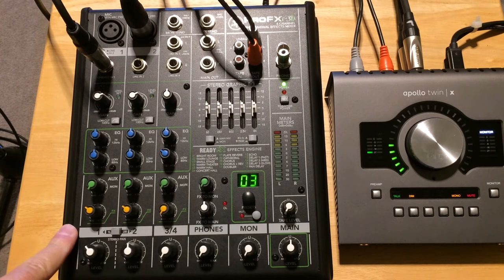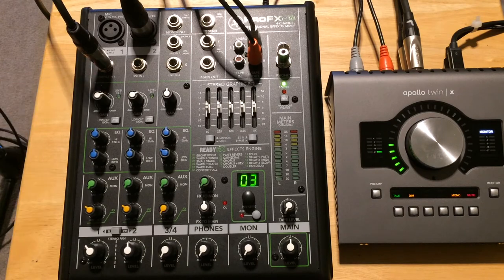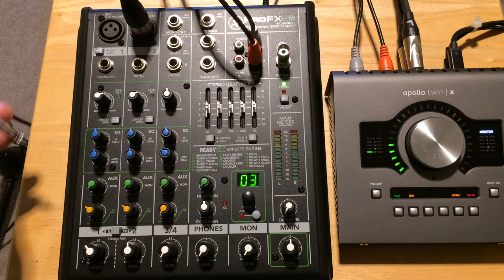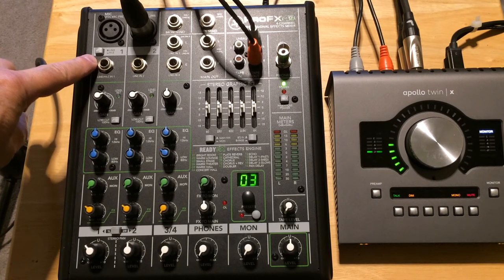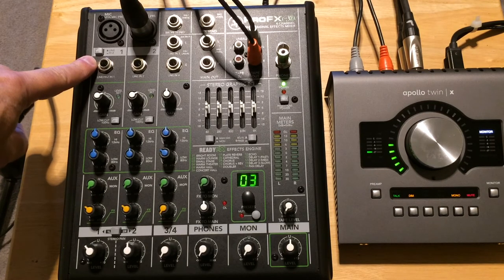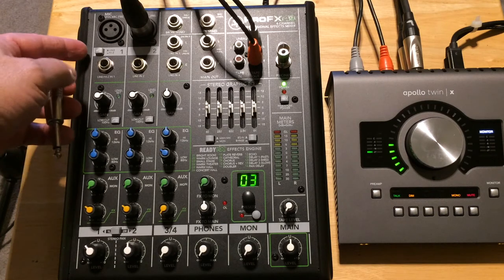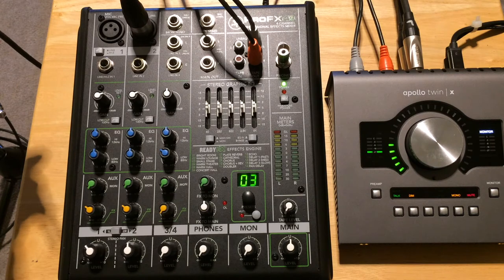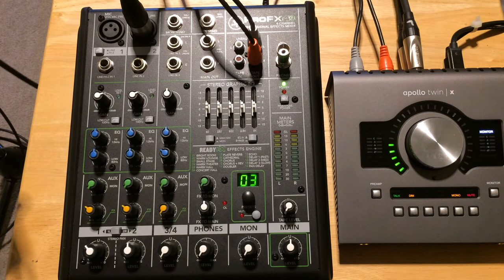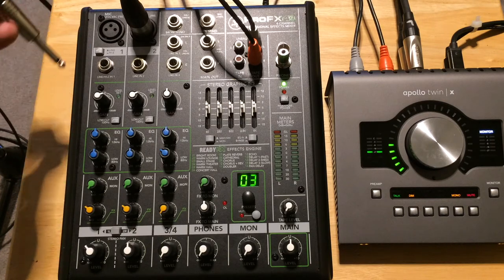Starting on channel one at the top of the channel strip, that's where I'm going to plug in my Takamine guitar. You'll notice it's plugged in with a quarter-inch jack. There's a button right here that says Line and High Z. In this case, we're plugging in an acoustic guitar with a built-in pickup system — these pickup systems have their own little preamps, so it's going to be a line-level signal coming out. So you leave this button in the up position. If you were plugging in an electric guitar directly, you'd push it down into the High Z position because an electric guitar generally doesn't have any preamp.